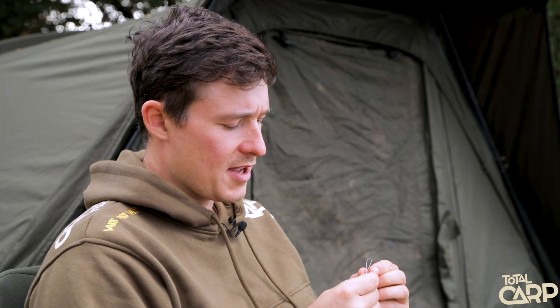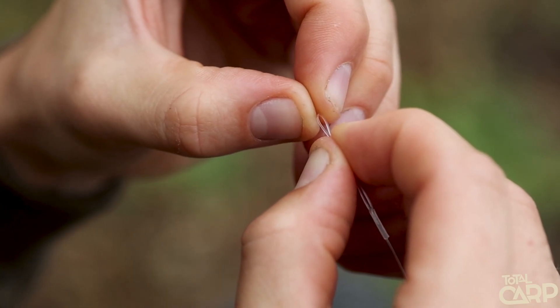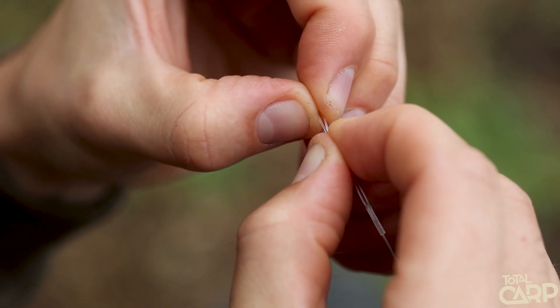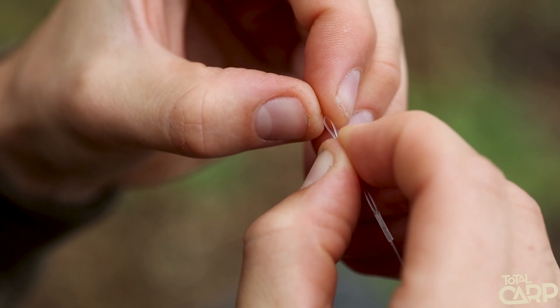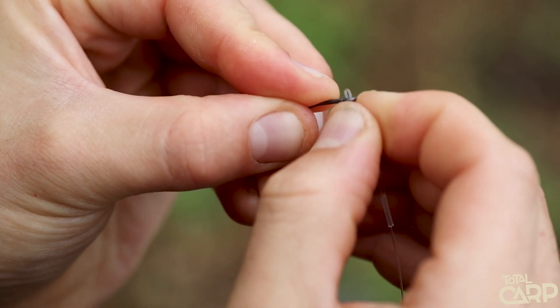Your first job is with the larger loop — you want to gently squeeze it closed so it's even all the way along. That's just to be able to get that doubled-over piece of fluorocarbon through the eye of your hook. Once it's pinched closed, just pop it through there so that your hook is on the doubled-over loop.